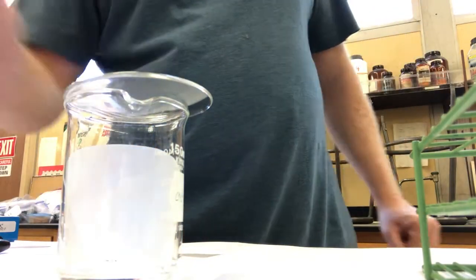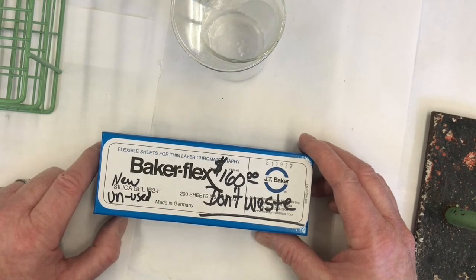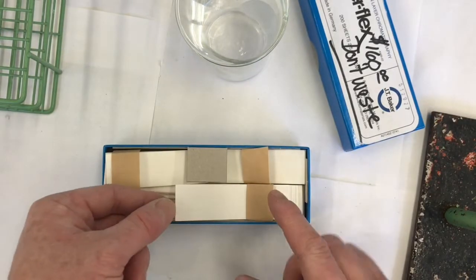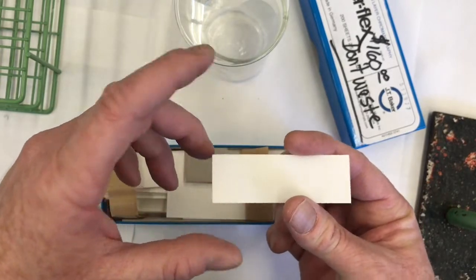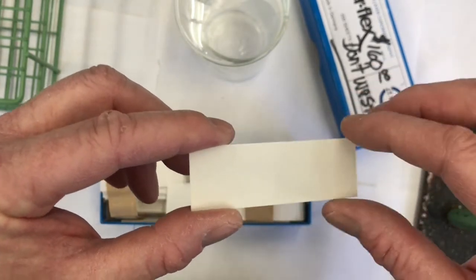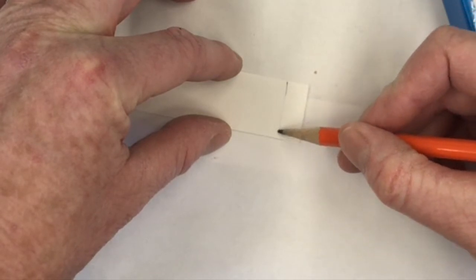Here are my TLC plates - these are the Baker Flex silica gel TLC plates with UV254 indicator, which is the fluorescent molecule mixed in with the silica gel. These are expensive - about $160 for one box - so I'll show you how to recycle them. When you grab them, hold by the outside so you don't get finger oils on the silica, because those organic molecules would contaminate your TLC plate. The plate has a matte side with the silica gel - our stationary phase - and a shiny side that's just plastic. I get it ready by drawing a line about a centimeter up.